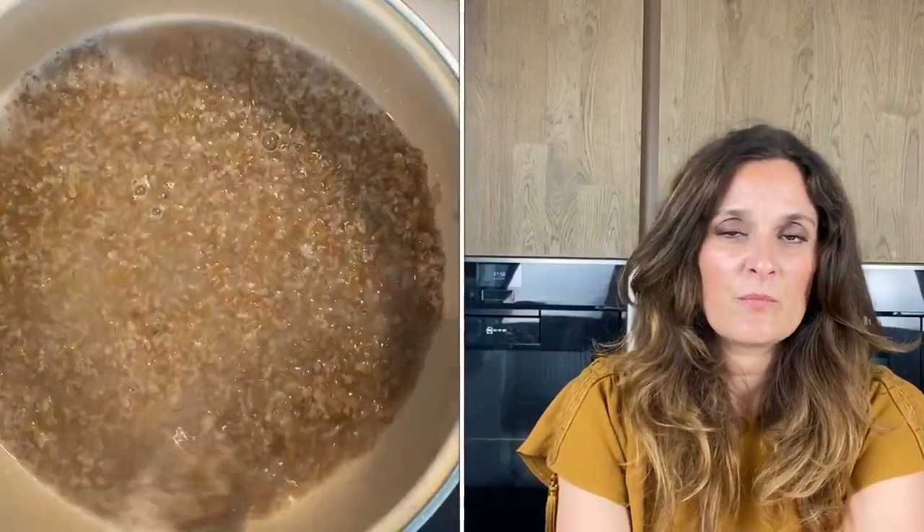Bulgur is made from wheat. It has a very low glycemic index, so it won't raise your blood sugar.